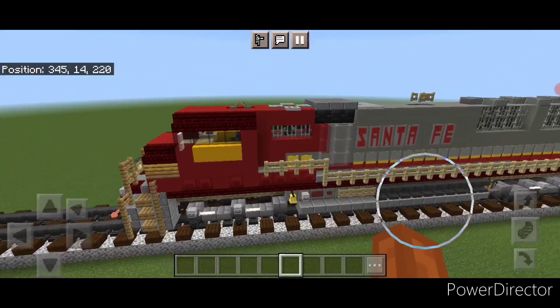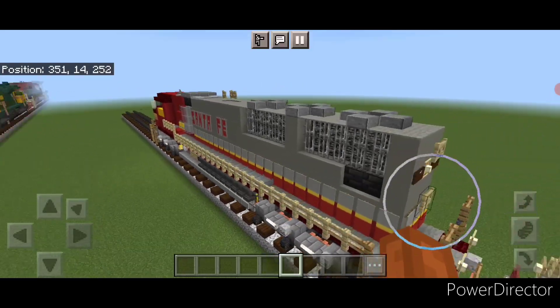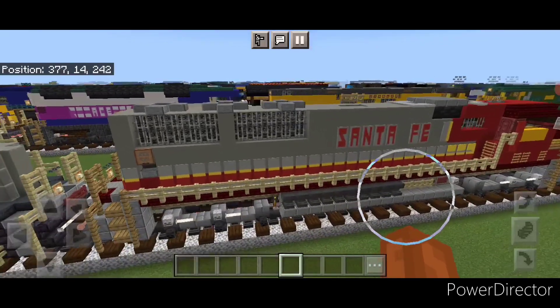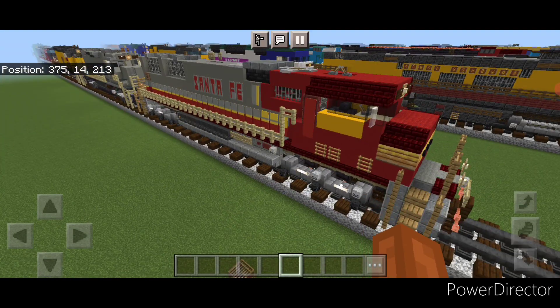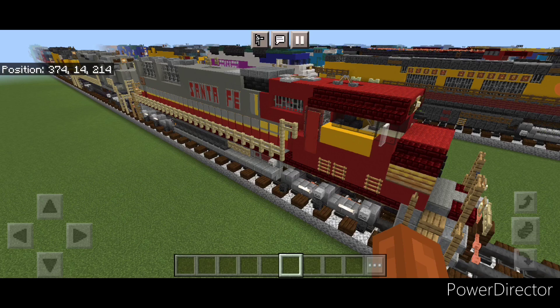And there we have it folks, we've completed our Santa Fe SD75M locomotive. I hope everyone enjoyed the build. I know there was some trial and error in this one and I apologize. Thanks for watching - don't forget to like, comment and subscribe, and everyone have a great week. Stay safe out there railfan.